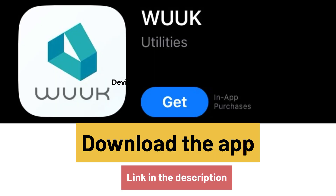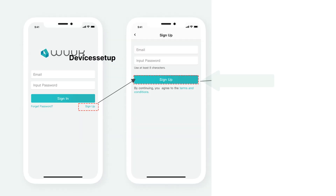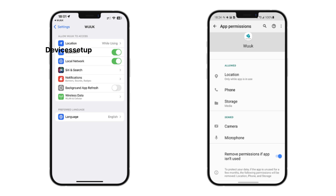Next, download and install the VOOC app on your Android or iOS device. The link to the app is given in the description. Sign into the app and create an account if you don't already have one, then grant access to location and other permissions before we start the setup.